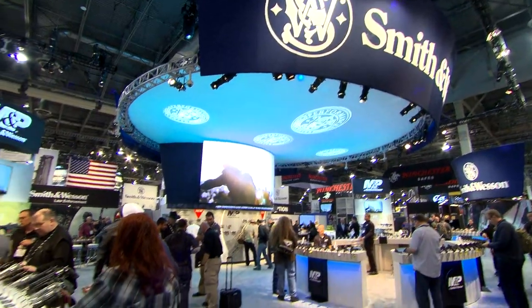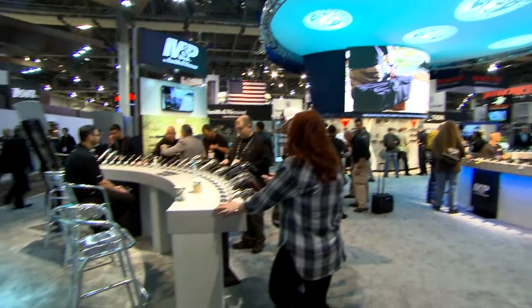Hi, I'm Tony Milley from the Smith & Wesson Performance Center. We're here at SHOT Show 2017 and we're going to talk a little bit about hunting handguns.